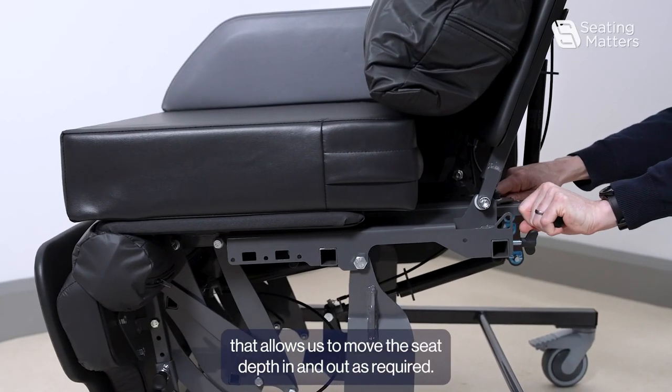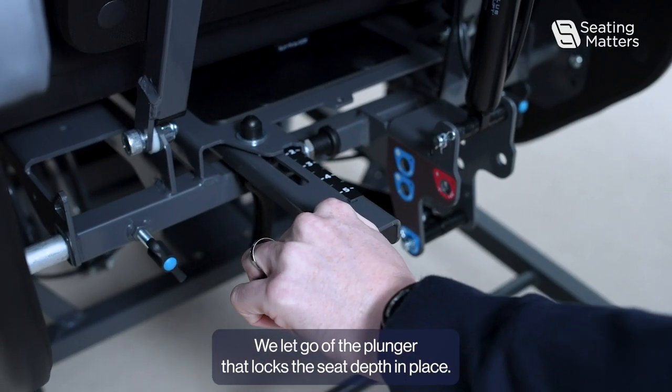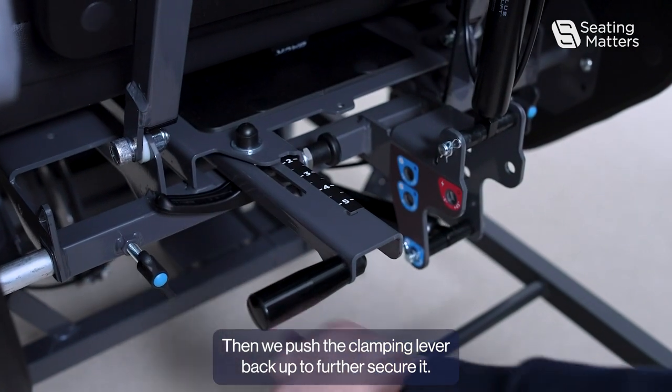That allows you to move the seat depth in and out as required. Let go of the plunger to lock the seat depth in place, then push the clamping lever back up to further secure it.